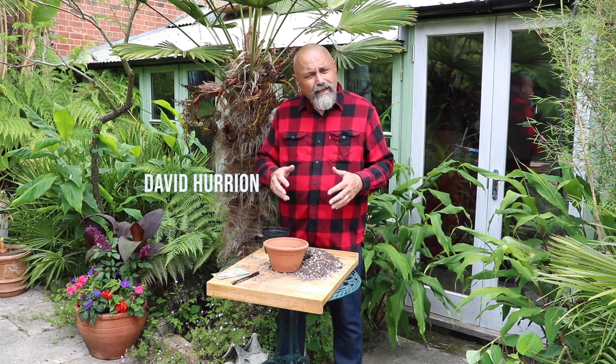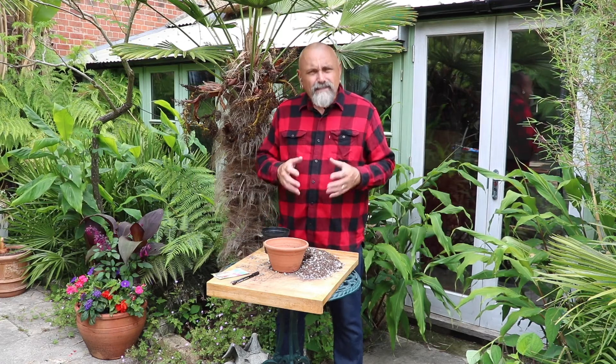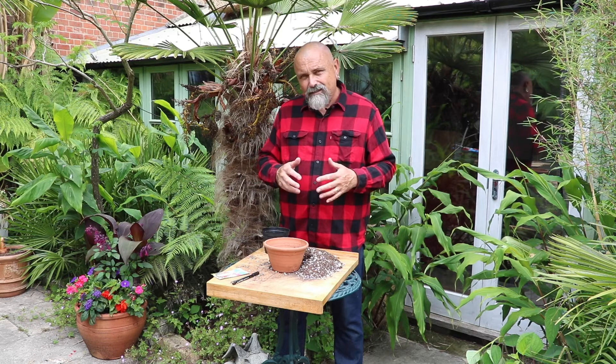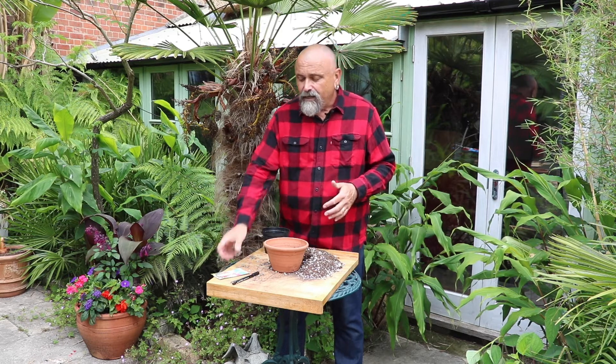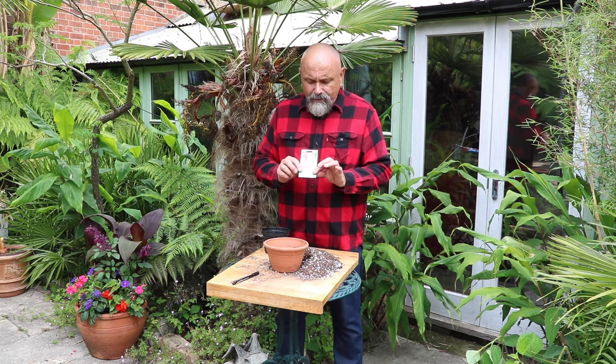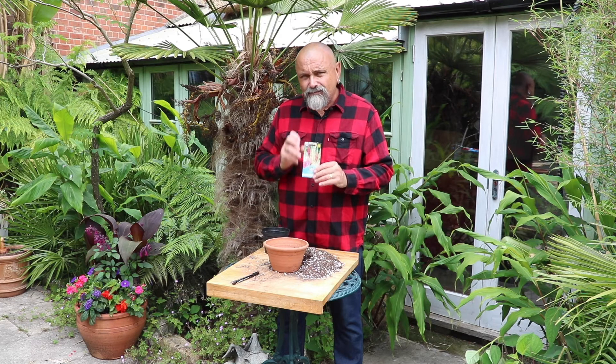Although we do lots of our sowing in spring, there is some sowing that we could do in the summer months as well, and particularly things like herbaceous perennials, and more importantly things like these hardy biennial plants, these foxgloves.